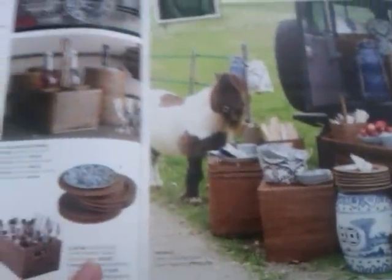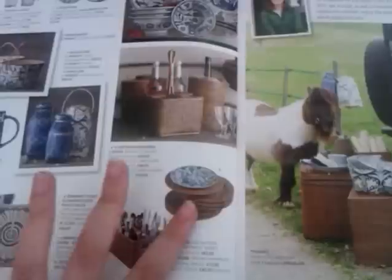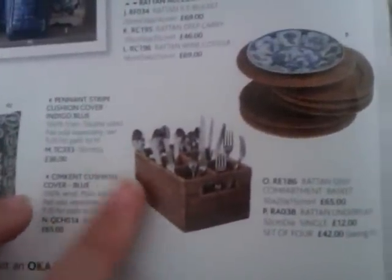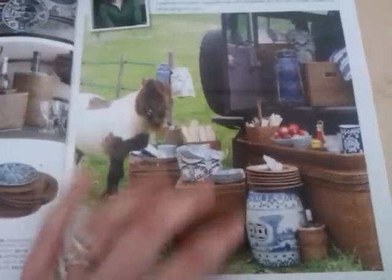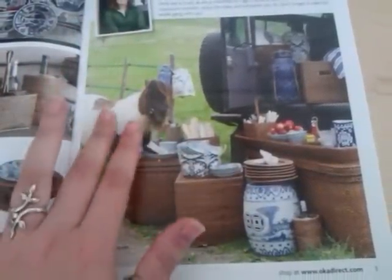I love this style over here. This rattan stuff. You've got the cutlery tray, sort of cutlery box here, and mats. And then up here you've got a kind of wine holder and a wine cooler, and even an ice bucket over here. It's just such a lovely natural look. You can imagine the texture would be really lovely. I think it just looks really good, especially out in the countryside with all the beautiful grass out here, and Murray the pony.